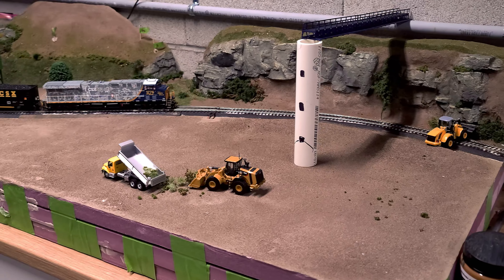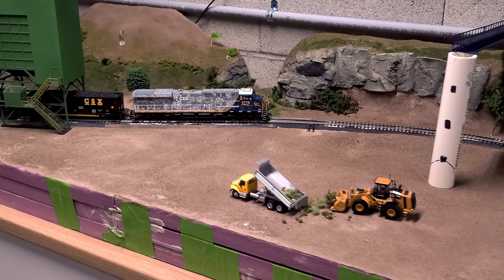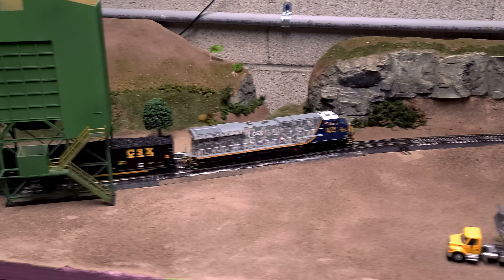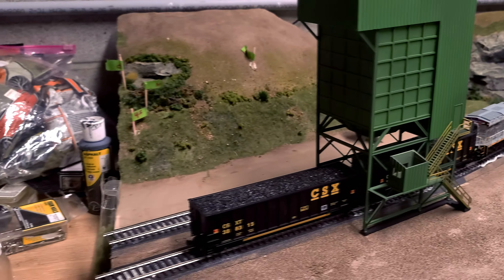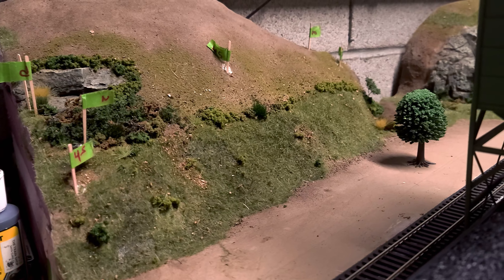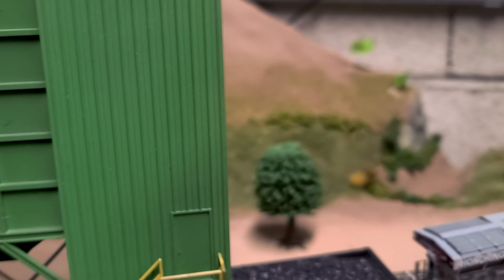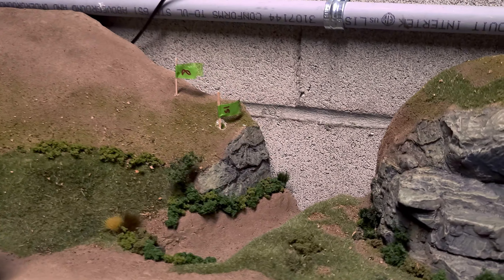I'm going to jump forward to where I am at the end of this week: the static grass is down and a lot of the underbrush is done on the hillside. Next week I think is going to be ballast because I'm still waiting on the trees from Midwest Model Railroader. Also, I was scrolling through an email from Walthers and I happened to see some of my photos in there from Instagram. I also have an Instagram now under the same name, Boulder Creek Yard — if you want to see quick little updates and previews, go ahead and follow me there. Talk to you later, Boulder Creek Yard out.